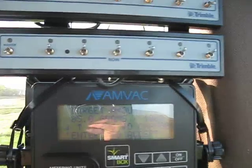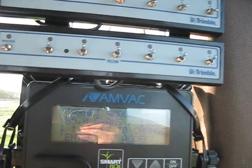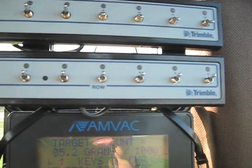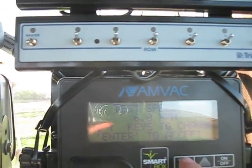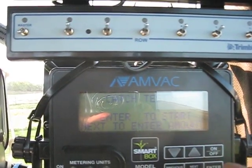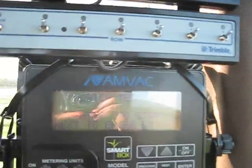The target amount that we're going for for a 1,000-foot catch is going to be 85.2 grams. We're going to press enter to accept. Test speed, we're going to set that to 5 miles an hour. Enter to accept. Now once we press enter, the meters will start.